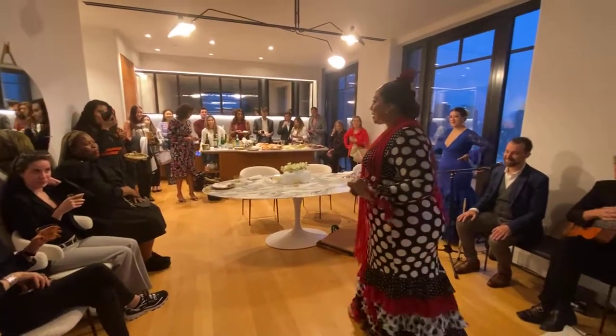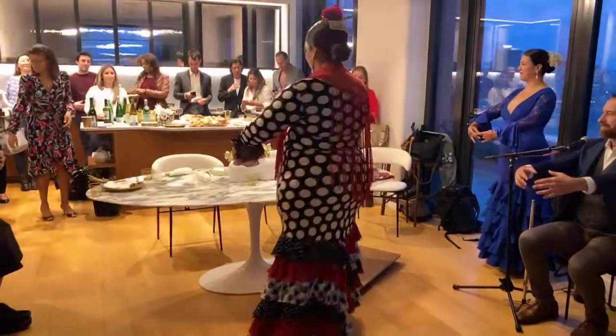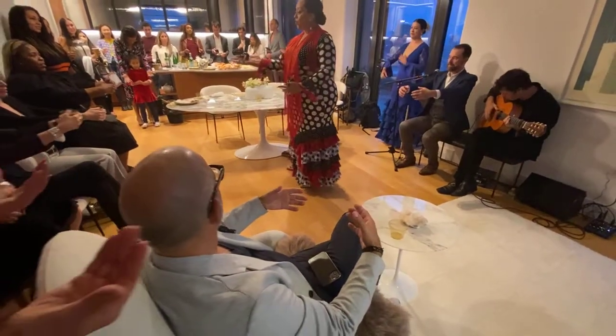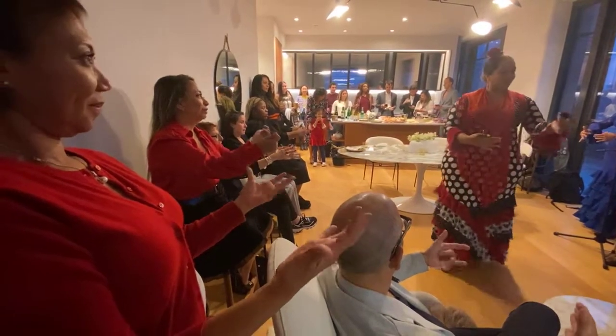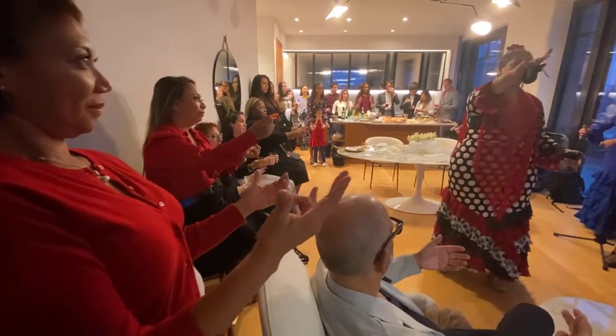So why don't you practice with me? Let's pretend you have some castanets. Have your arms out in front of you like this. With your right hand — if you're right-handed, or left hand if you're left-handed — uno, dos, tres, cuatro. And with the other hand, single. Uno, dos, tres, cuatro, cinco. Uno, dos, tres, cuatro. Different hands, different fingers. Eso es.